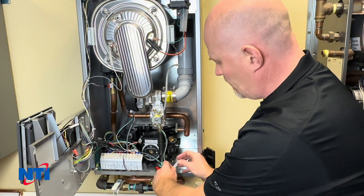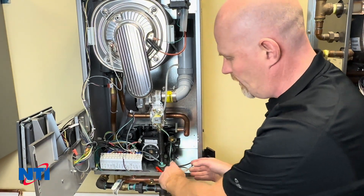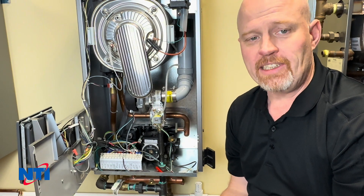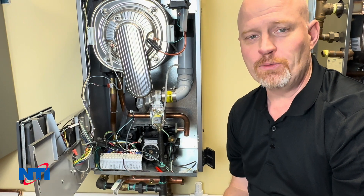At that point, plug it back in and refill your boiler with water. Hope that helps. If you have any problems, give us a call at TechSport at 800-688-2575.